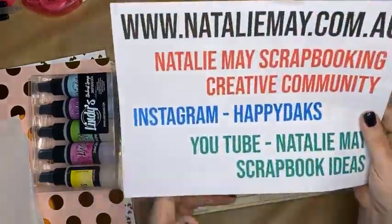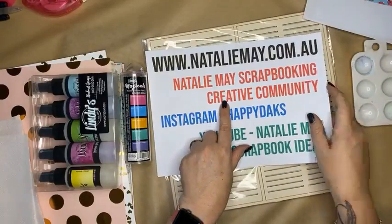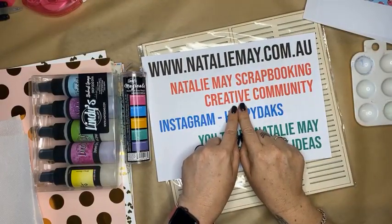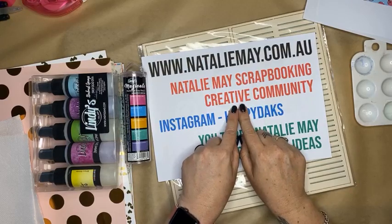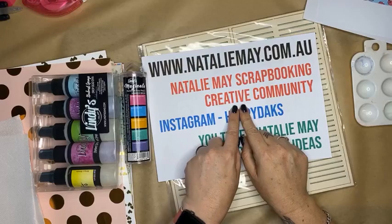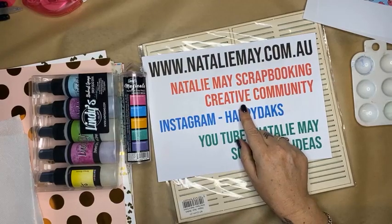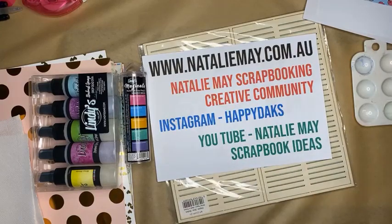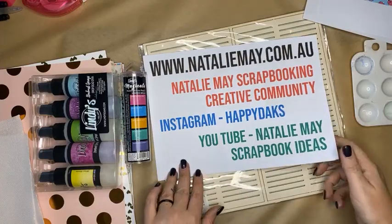Don't forget, you can also join the Natalie May Scrapbooking Creative Community on Facebook. We have a great group there where we give vouchers to the store, give you ideas about different tips and tricks, tell you when there's specials coming up — lots of things like that. Plenty of opportunities for you to jump in and join. You do need to request to join. You can also follow me on Instagram and find me on YouTube under Natalie May Scrapbook Ideas.